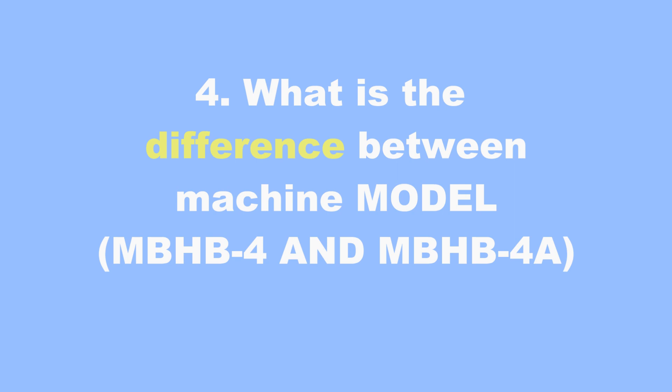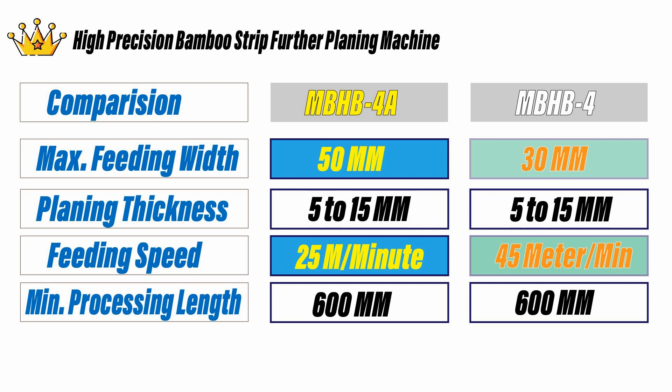What is the difference between model number MBHB4 and MBHB4A? We have two models for choosing. You can choose according to your bamboo strip width requirements and thickness.